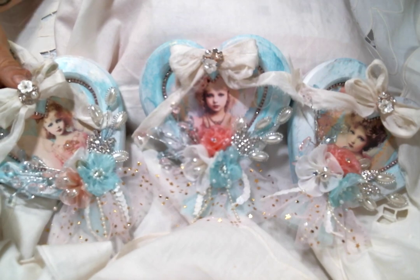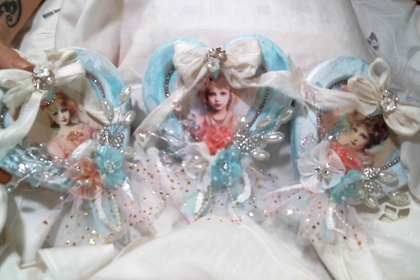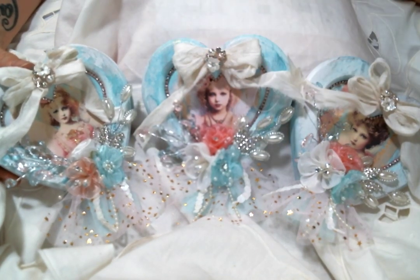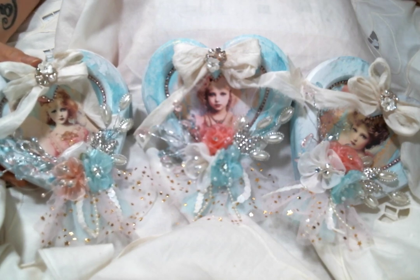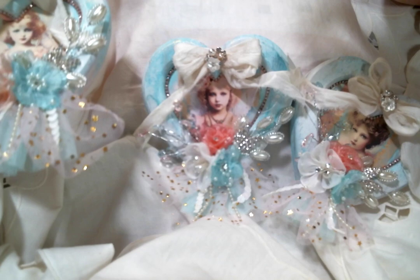So I bought these little wooden frames at the Catholic thrift store and they were all three of them for a dollar, and I was like, yes, I want to do something with that. And then I went ahead and spray painted them white because I knew whatever I was going to do, I was going to need them to be white, and then I got inspired by these.